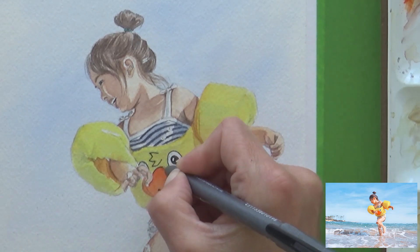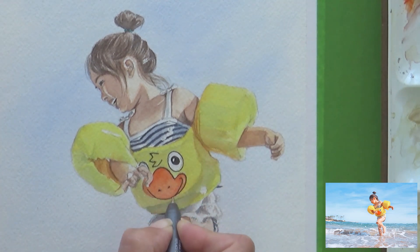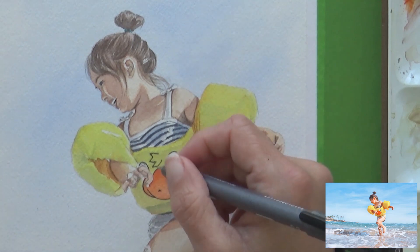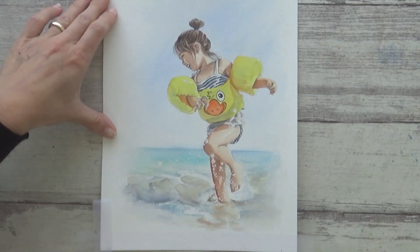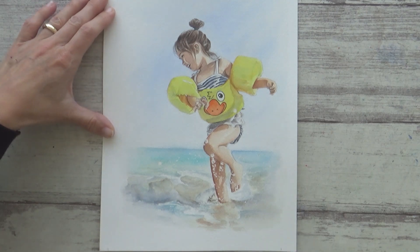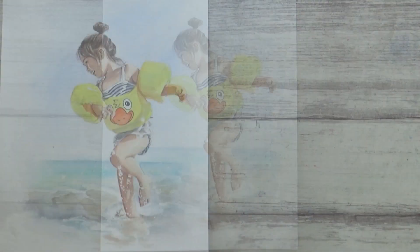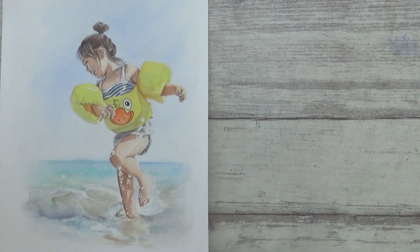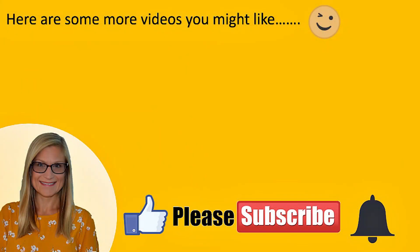I had a lot of fun with this painting and enjoyed trying out a few different things today. Whilst there are things I'd do differently next time — like going in with bolder colour — I am quite happy with how it turned out. I'd love to know what you think, so leave a comment below. If you liked the video, please give it a thumbs up, share, and subscribe, and hit the bell icon to be notified as soon as I upload. Thank you so much for watching, take care, have a great weekend, and I'll see you all in the next one!